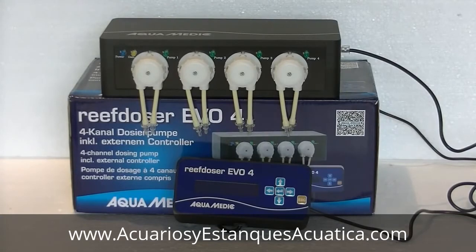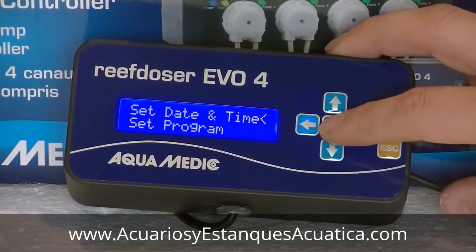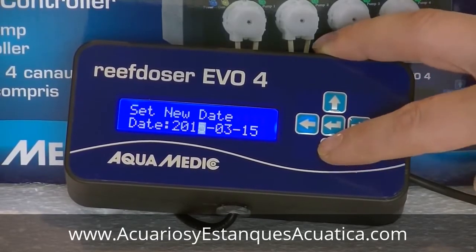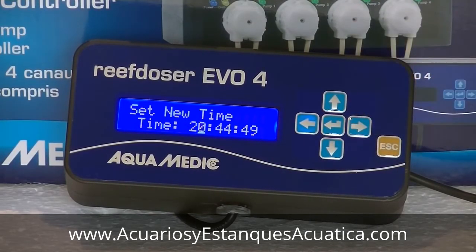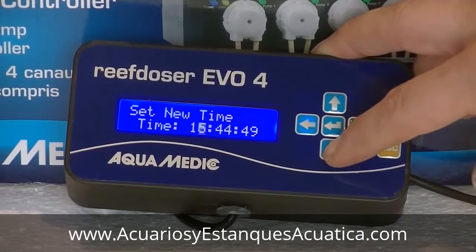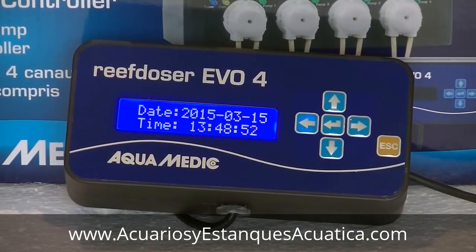Now it's time to hook up the pump for the very first time. Put in the power plug and the LEDs will come on, and the controller display will show the date and time — that's the first thing we'll set. Press the enter key to access the menu, press enter again, and change the year with the up and down arrows. Switch to month or day with the left and right arrows. Once set, press enter and you'll see the time display. Use up and down to change hours, and left and right to switch between hours, minutes, and seconds. Confirm with enter and date and time are set.